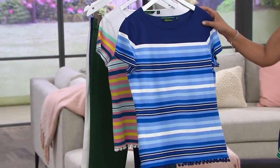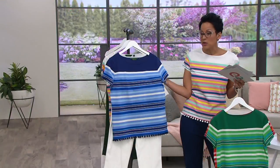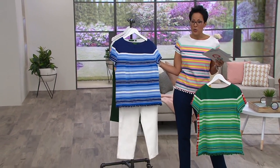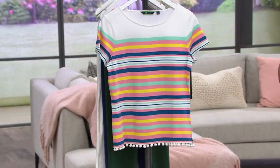It's 100% cotton and those pom-poms are everything. Here's the navy, extra-extra-small to 3X. Think about your red, white, and blue story or your nautical story with the navy — maybe even a red bottom, how fun is that? We're heading out to the water, heading out to the beach. These are coming up in the show as well.